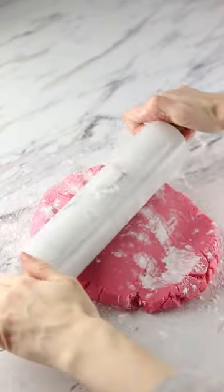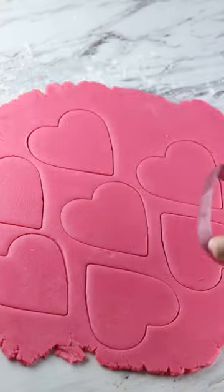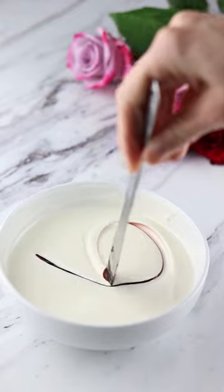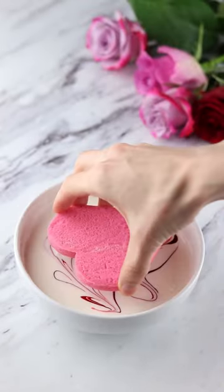Did you know that pink sugar cookies taste better than ordinary sugar cookies? Whenever I have a batch of cookies to frost, I'll use this frosting hack because it really just saves so much time. You'll need a bowl of thinned out royal icing and then you're just going to swirl some food coloring into that.